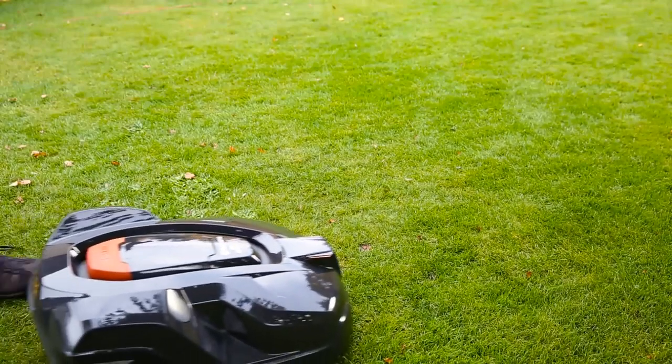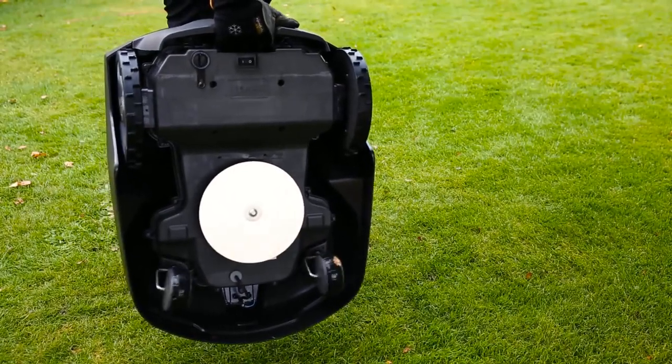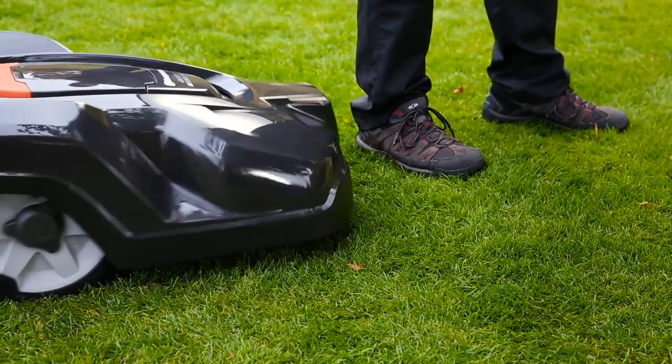Automower has several sensors. When lifted, the cutting disc stops. And whatever it runs into, the sensors will stop the mower, and it will continue in another direction.